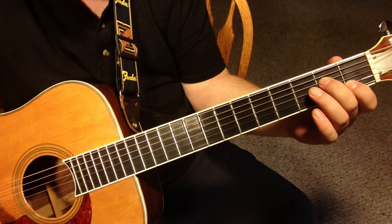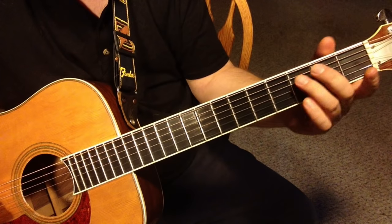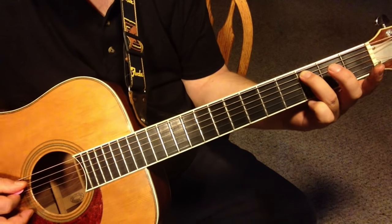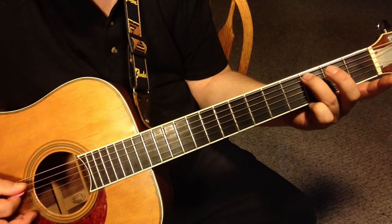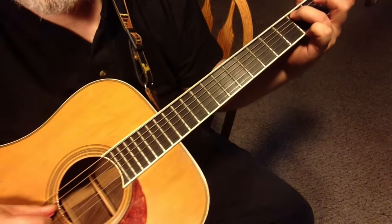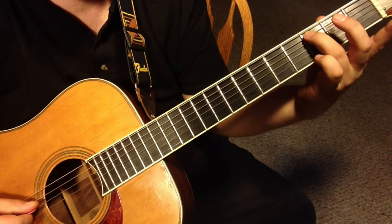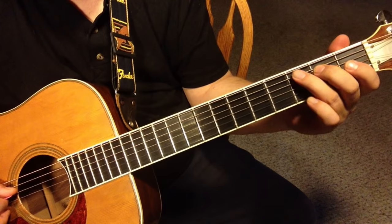First thing I want you to do is just with your ring finger, go three frets up on the fifth string and just pluck the fifth string like so. I hope you have your guitar and you're doing this with me. You can see that on my left hand my finger is nice and arched here — it's not flat, it's arched. That's really important.